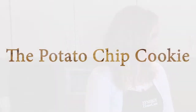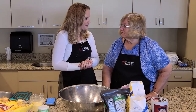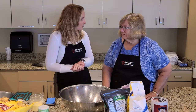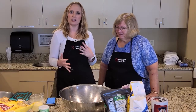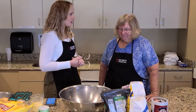Today we are going to be making the potato chip cookie. I searched the internet and I could not find where these cookies came from, but I could find that they really started to become popular in the 1970s. Have you ever heard of a potato chip cookie? No. I know, I hadn't either. I like the idea of it because it's a very sweet and salty combination. So we are going to go ahead and get started.